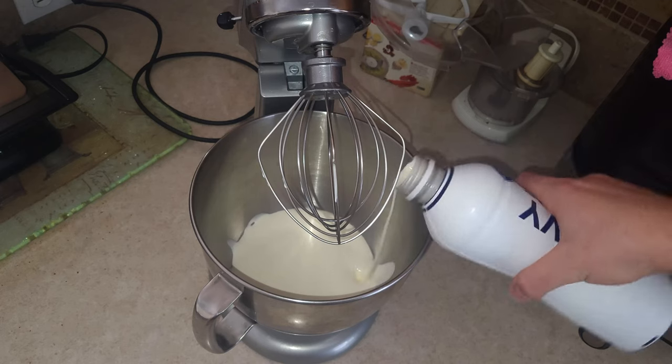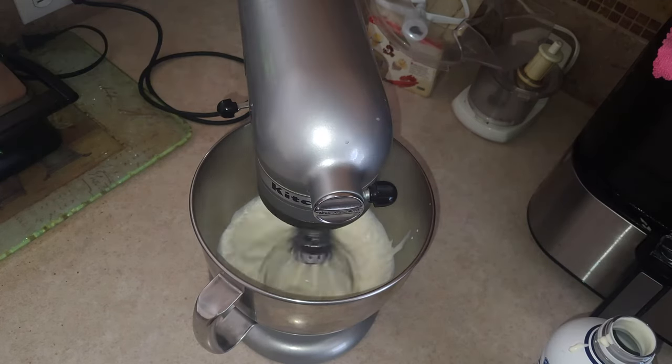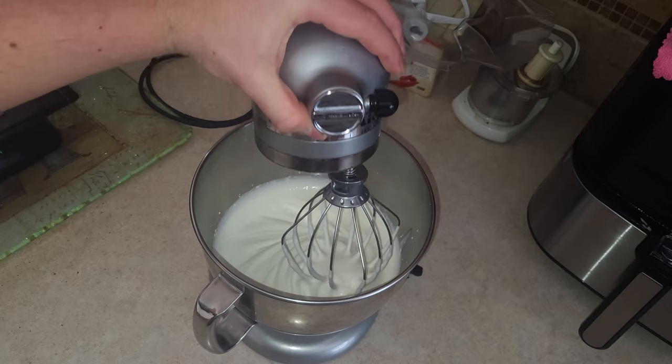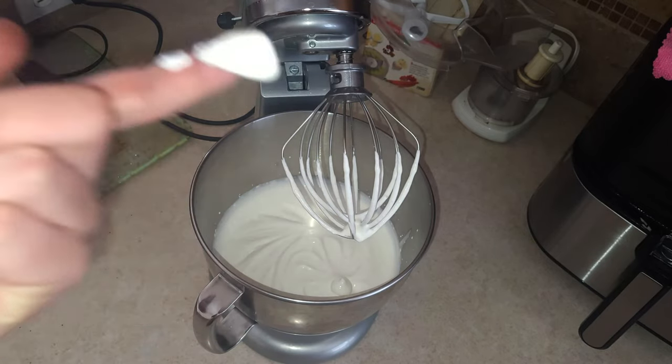Just a little more — whip it up. Just look how frothy that is.